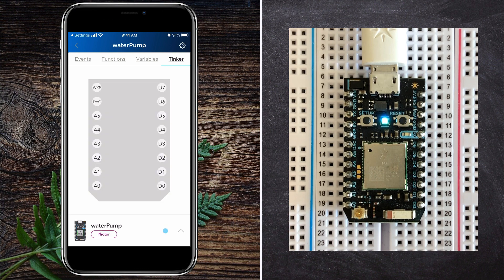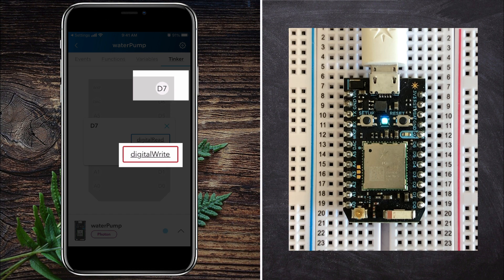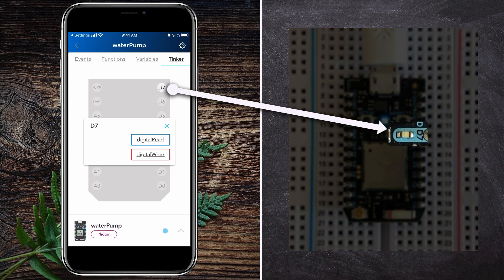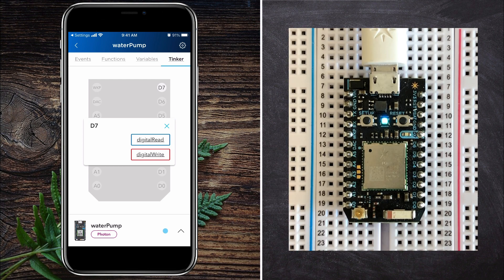After the flashing process is complete, you will notice I can now access the Tinker app and control the inputs and outputs. For this test, I will change pin D7 to an output signal, or digital write in Particle's language, and turn it on and off since there is an LED embedded in the chip for this pin. When I tap the D7 circle on the Tinker app, you will see that the status of D7 changes on the app and on the Photon module.